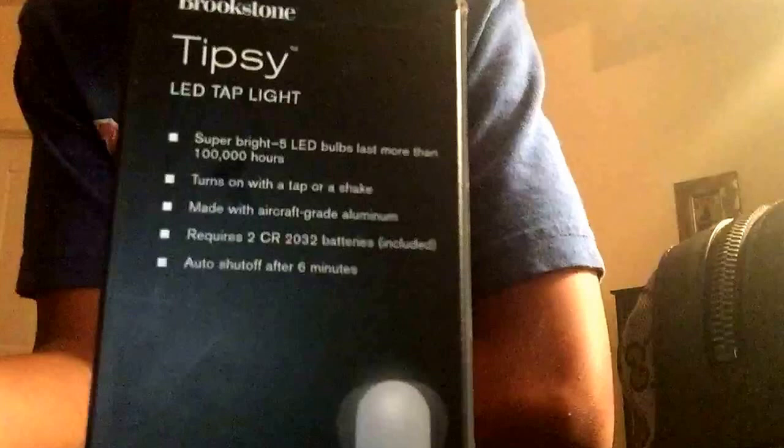It also activates with a shake. I think it means like this kind of shake — oh, it fell off. Yeah, like this kind of shake.